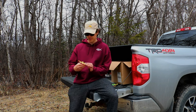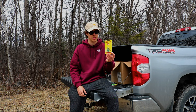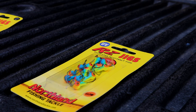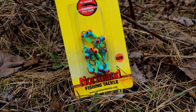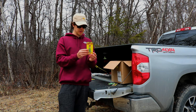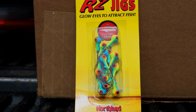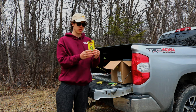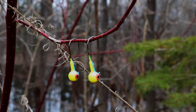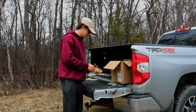First thing we have are some RZ jigs from Northland tackle. This is one of my favorite colors — they're Parrot, they're 1/16 ounce. I also have some more Parrot colored jigs in 1/8 ounce, just pretty much the same thing but a bit heavier. And we also have Parrot colored jigs in quarter ounce. So we have Parrot colored RZ jigs in 1/16, 1/8, and quarter ounce jig heads.